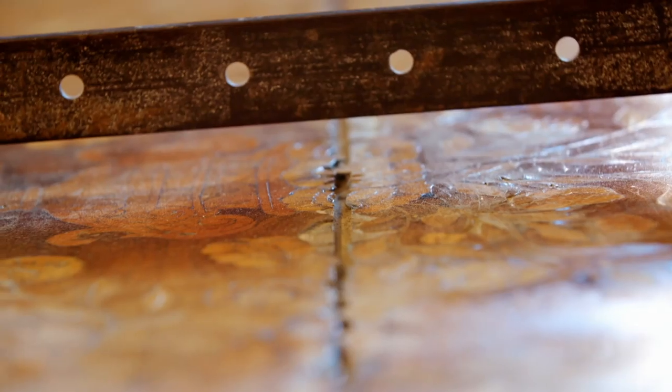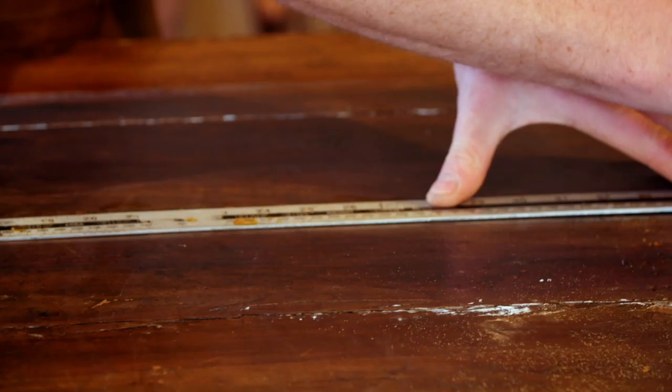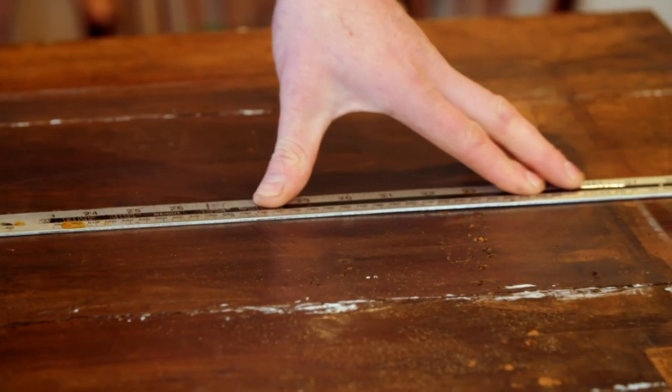There's no movement at all there. That hasn't quite gone to plan — it hasn't moved at all. It's completely solid, which means we're going to have to go to plan B: flip this over and put a cut right the way across it at the bottom, hopefully taking all the tension out and closing it back up.